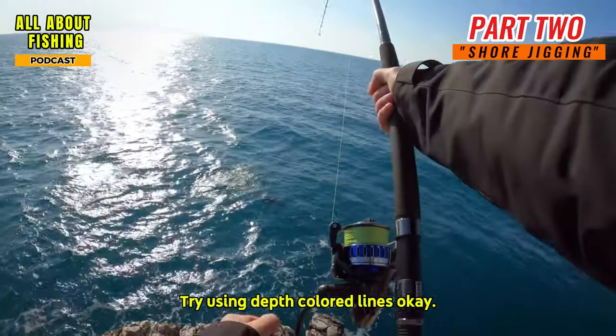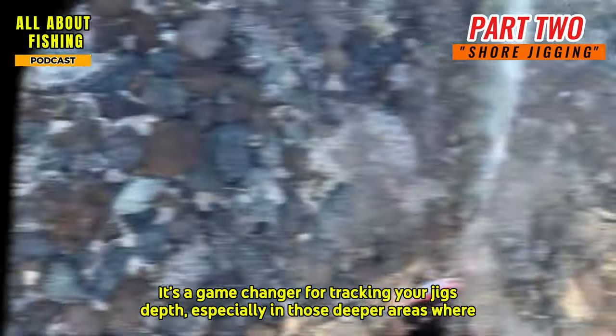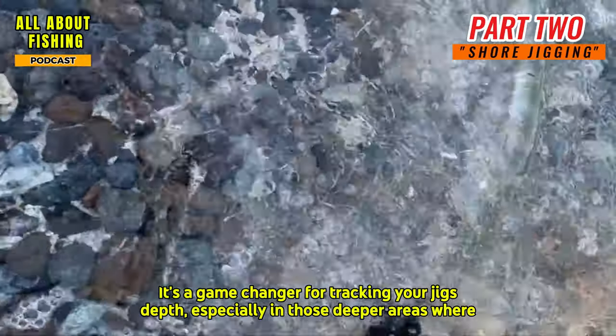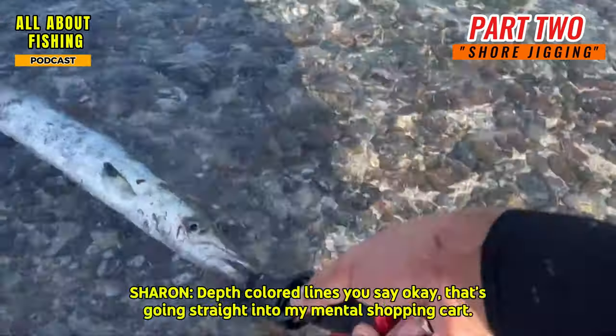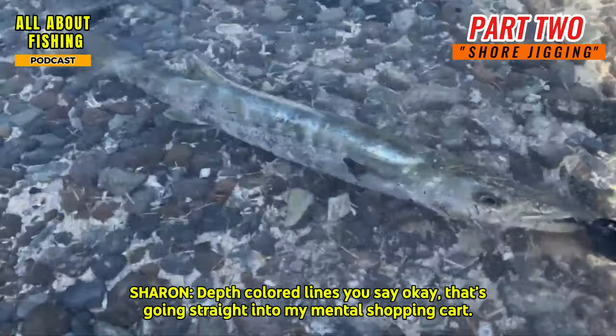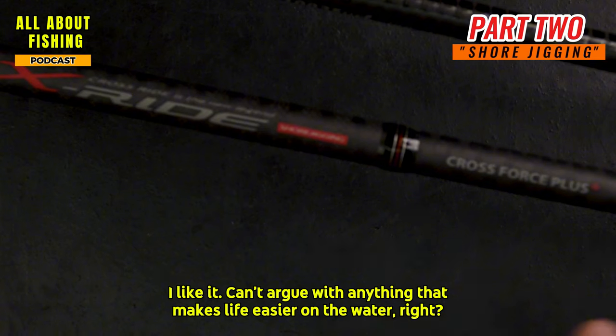Here's a pro tip: try using depth colored lines. It's a game changer for tracking your jig's depth, especially in those deeper areas where shore jigging really shines. You can't argue with anything that makes life easier on the water.